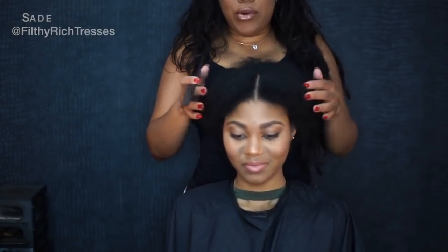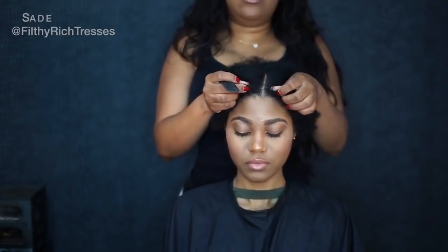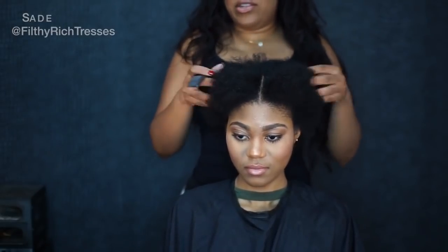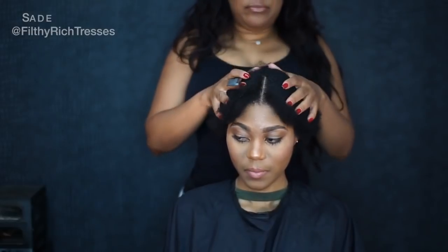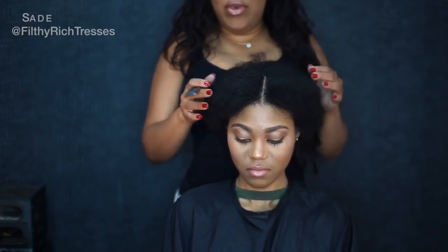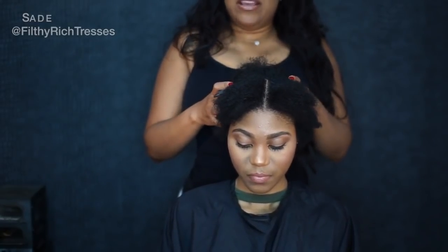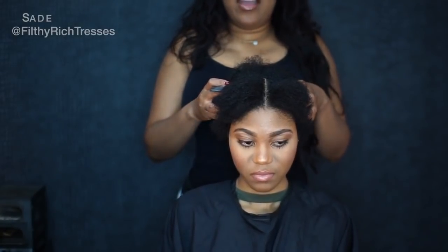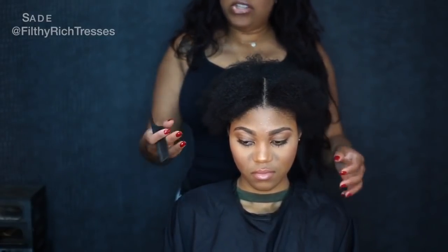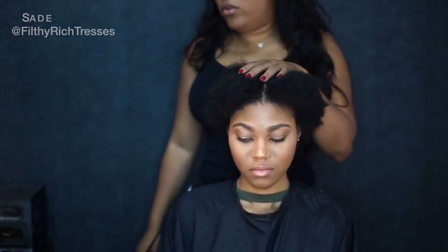I'm going to start with a part in the middle because she's going to wear a middle part, and I'm just going to braid them downwards. The braids in the front are the most important because this is going to ensure that your closure is flat. I'll probably add a little braiding hair because her hair is a little shorter. The braids don't need to be extra tiny — my hands have carpal tunnel so I can't do a million braids. You do not need a million braids for a strong foundation. They just need to be tight and medium size. The braids around the perimeter definitely need to be tight and right, and then I'm going to sew a net on top of that.